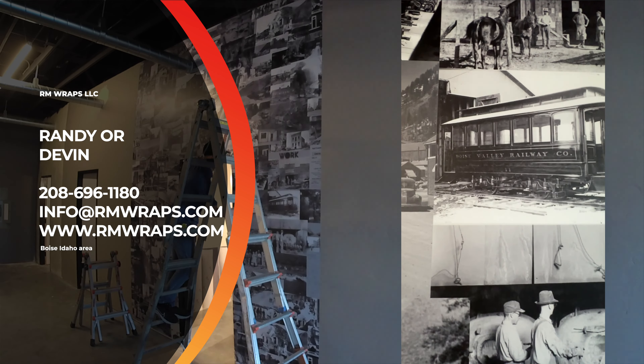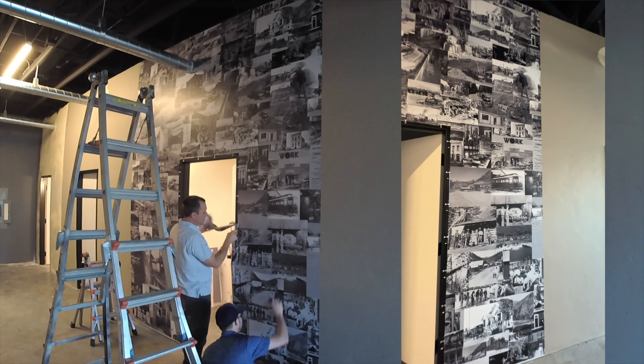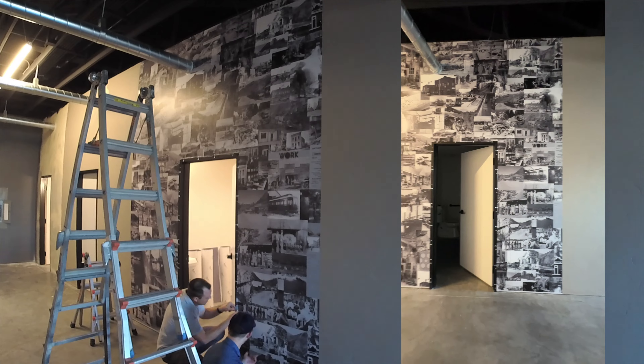If you want to hire us, you can hire the printing or you can do all of the above — the printing, the graphic design, or any ideas. Right now we're just doing the local areas: the Boise, Eagle, Meridian, Nampa area. If you want to get a hold of us, you can.